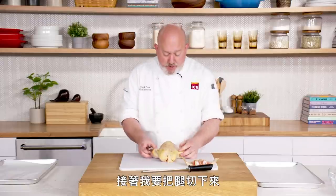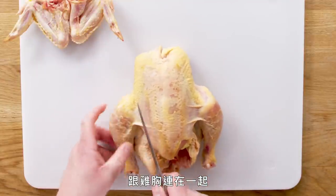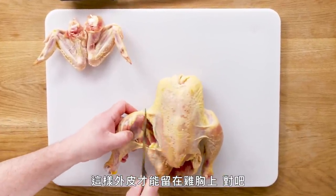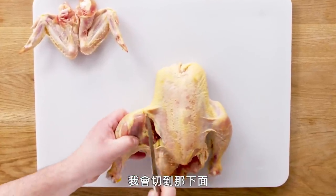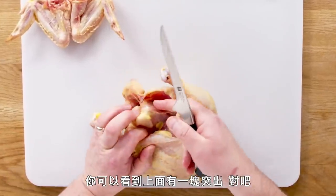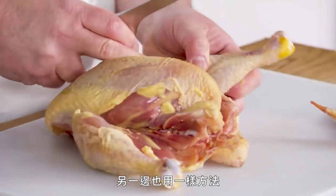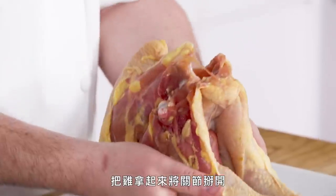Next I'm going to take off the legs. The legs have some skin that attaches to the breast, so I go as high up as possible so that skin lays on the breast. There's also a little hip bone here — I cut under that bone. I finish taking the skin off, do the other side as well, then pick the bird up and pop out the joints.